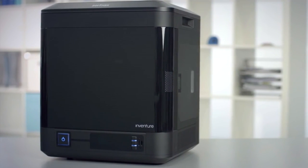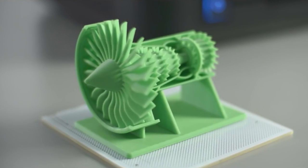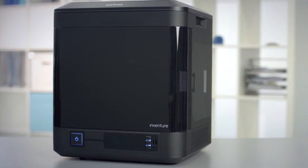One thing to note for the Inventure is the print size — the build space that you've got is 13 centimeters cubed. If you're interested in this printer then please check out our website. You can enter your email address there and we'll let you know when it's available.